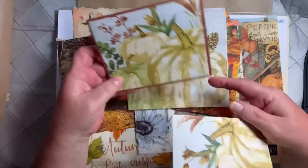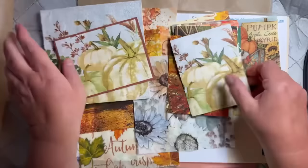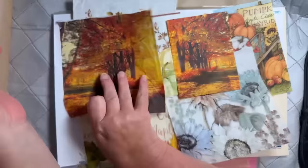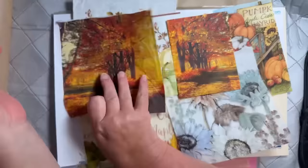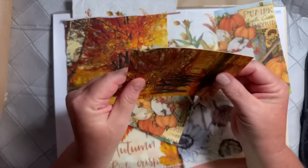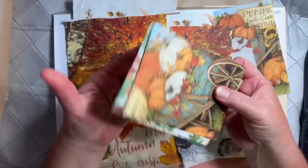I kind of got sidetracked today and didn't start making the cards until about three. Once I sat down I started making a whole pile, and by the time I finished it was almost time for the video, so we're going to make the cards together tonight. What I really like about this technique — it's totally different from the glue stick. When you use the glue stick, you can still kind of tell it's a napkin, but this actually melts to the paper. It's almost like it's just cardstock because you can't even feel the different texture.